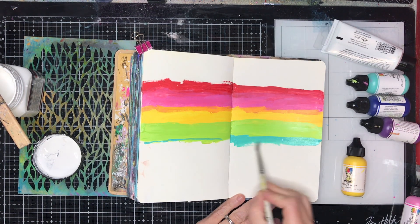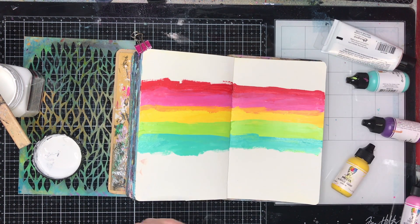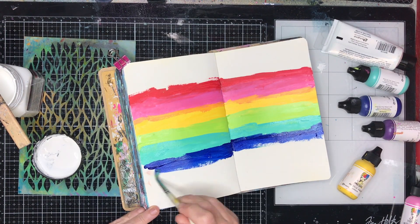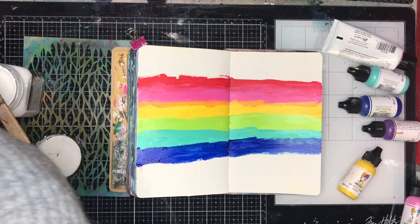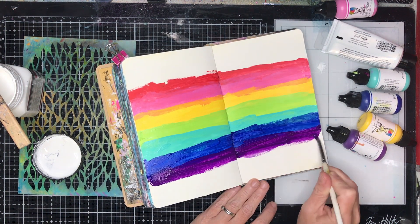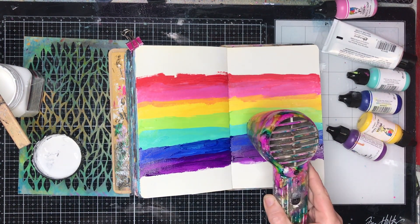I'm doing it with a rainbow, and if you have a look at Lisa Oxley's work — I'll leave a link to her fabulous pages in the description box below — she uses a lot of rainbow colours in her artwork too. I think that's why every time I see her pages they make me smile. You could do this with any colours; it doesn't have to be a rainbow. It could be monochromatic colours. It will all work the same as long as you're using acrylic paint and it's dry by the time you do the end result with the stencil.